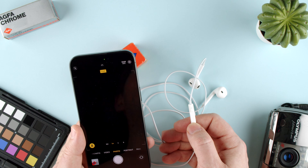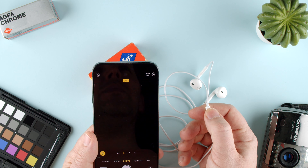And it just takes pictures like there's no tomorrow — just press and press and press and press.